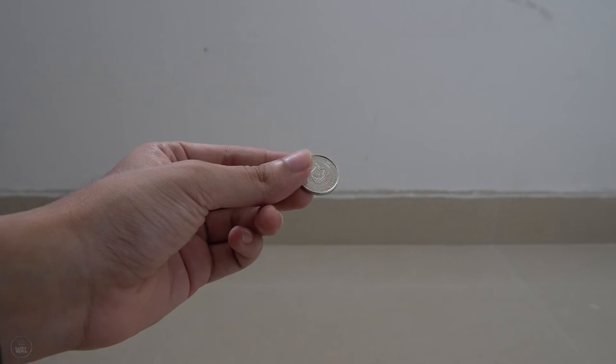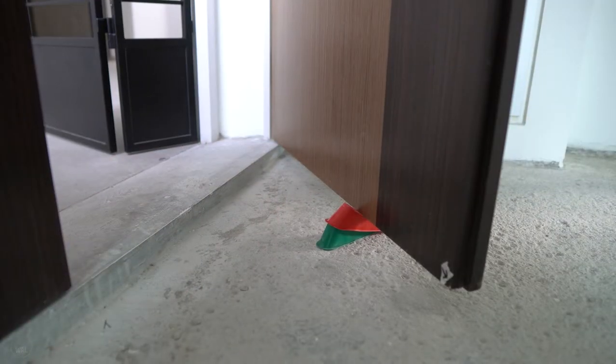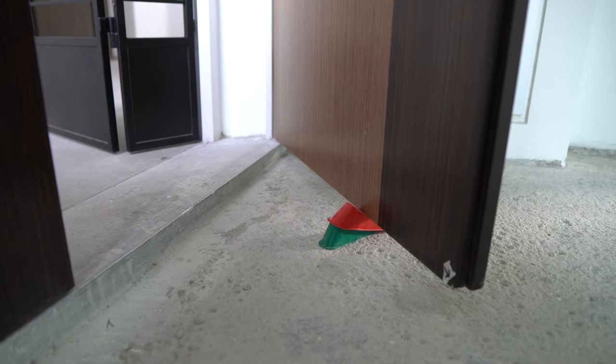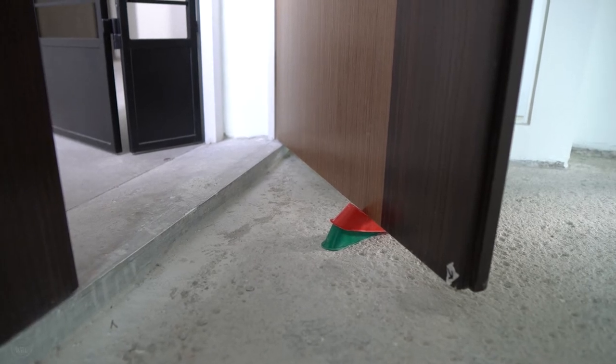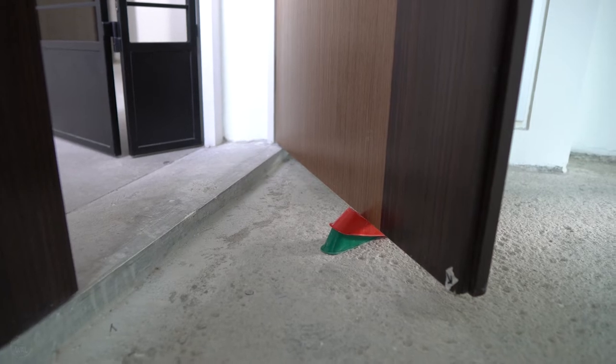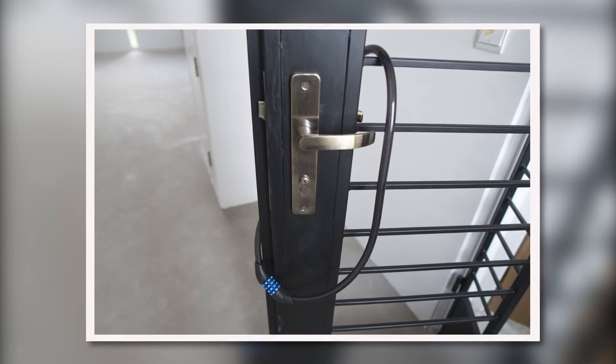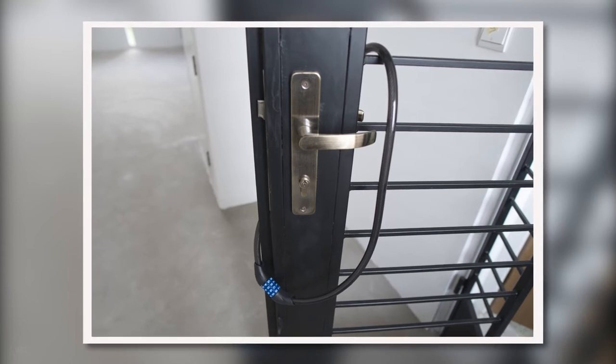Coins to check the sound of the tiles — we will explain this later. Door stoppers: please buy the largest possible ones you can find if you didn't opt for any flooring. We had to stack two together to stop our main door from sliding.